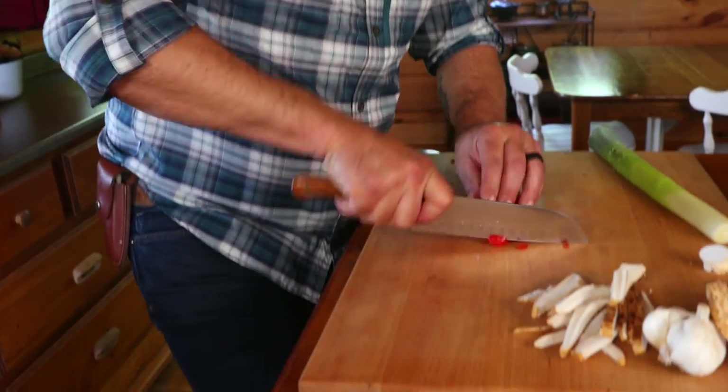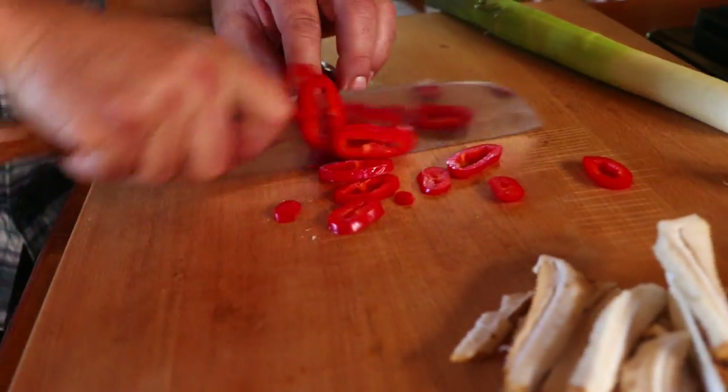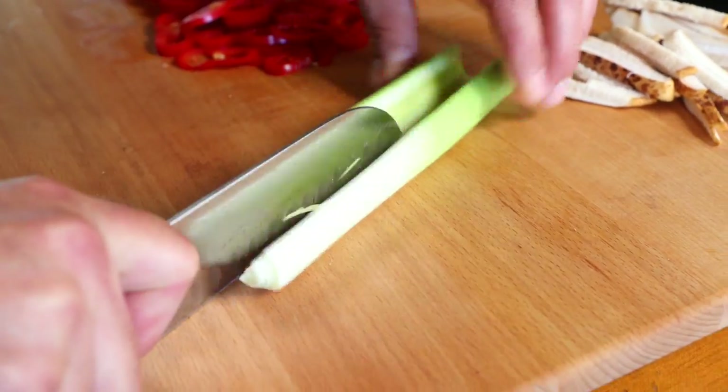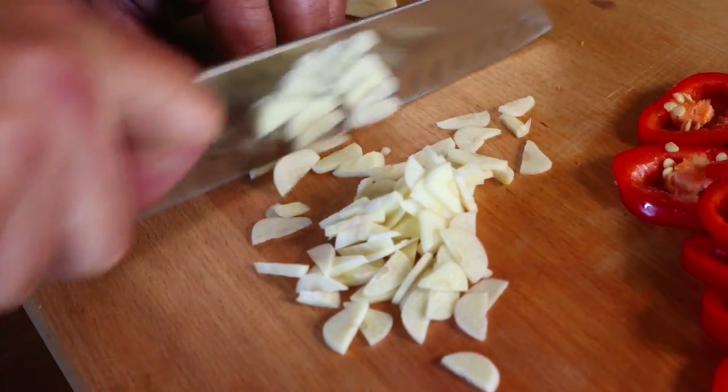The next thing is to prepare the pepper. This is very simple - I'm not going to fuss with it, I don't even care about the seeds. This is a sweet pepper so I'm literally just going to slice rings. I think these little rings will be beautiful inside the meatloaf. After this I'll make a fine slice of the leeks and crush some garlic to get that in there too.